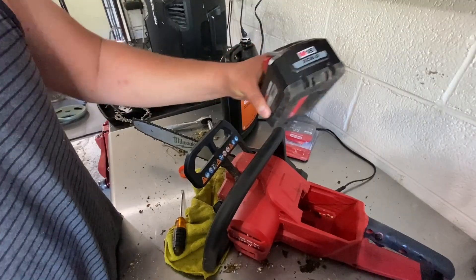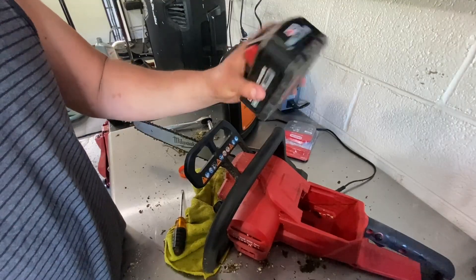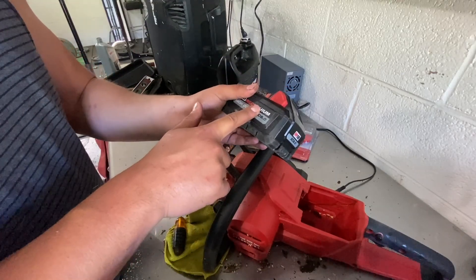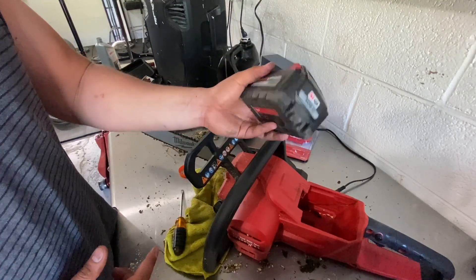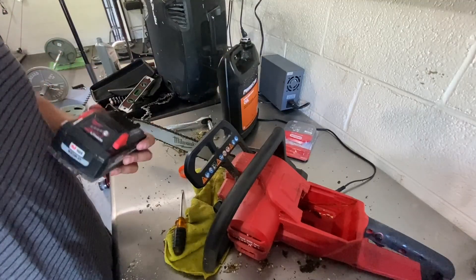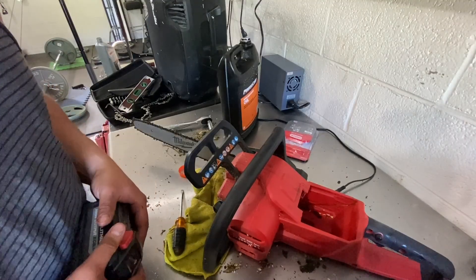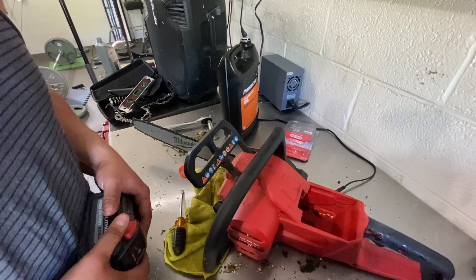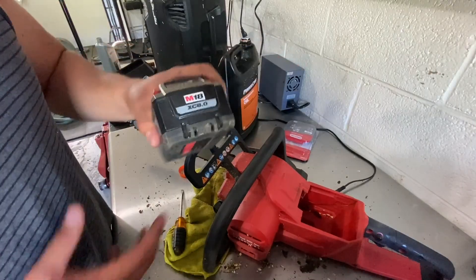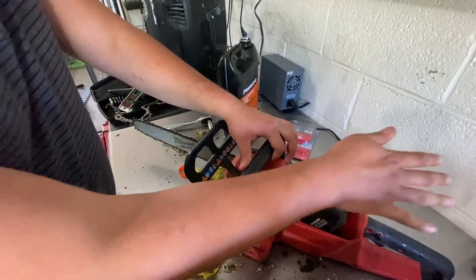The battery we're using today is a high-output M18 8.0Ah battery. I have a bunch of these because they usually come in bundles. I like them because they're about the same size as the 6.0 but you're getting a better bang for the buck. Running the chainsaw non-stop cutting wood, I'd say you get about 20 to 25 minutes of run time with an 8.0 battery — maybe plus or minus. Let's put it in and go test it out.